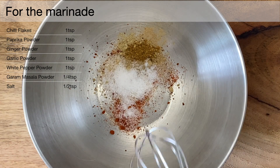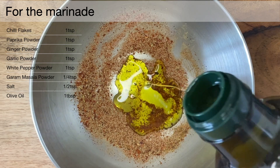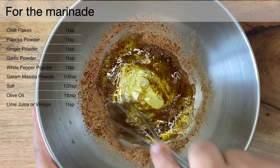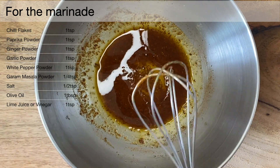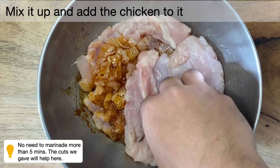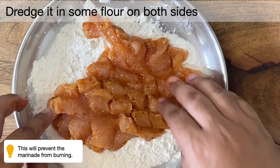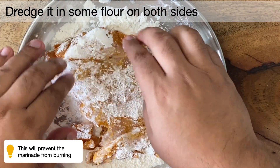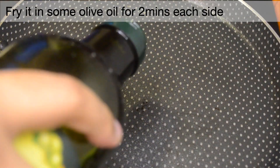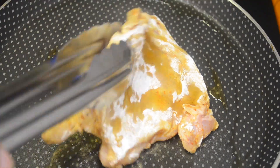Now we are going to mix it all together and add some olive oil. Mix it up and add the chicken to it. Now let's add some flour on both sides of the chicken — this will prevent the spices from burning. Let's take some olive oil and fry it for 2 minutes on each side. Do not overcook.